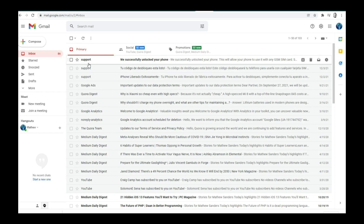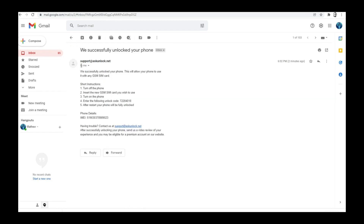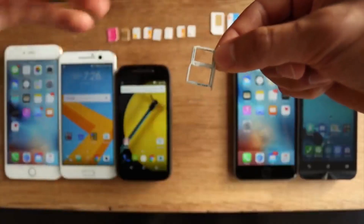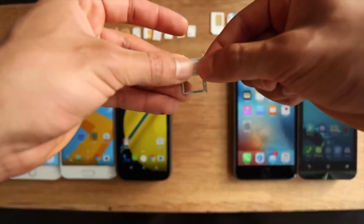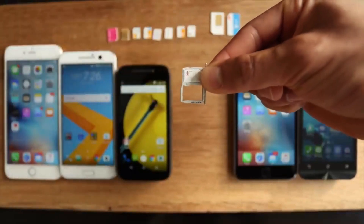You will receive an email confirming that the phone has been factory unlocked. After you received in your email confirmation that your phone is unlocked, you just need to insert a non-accepted SIM card into the phone and restart it.